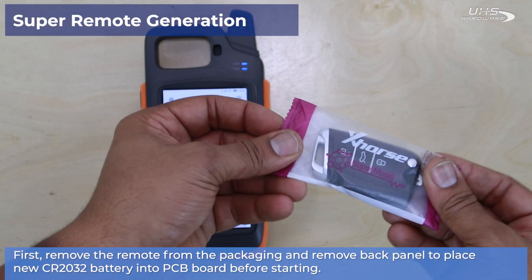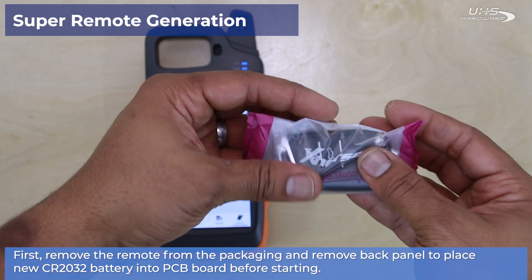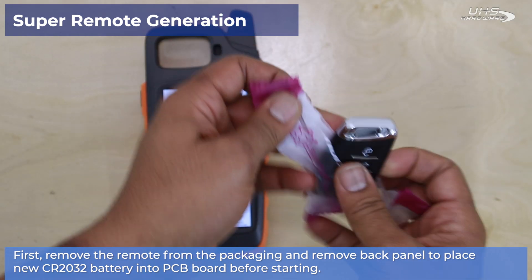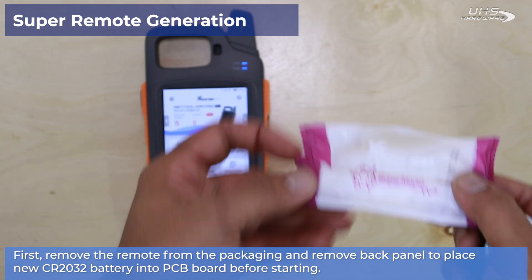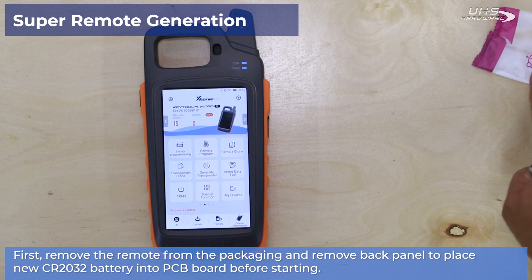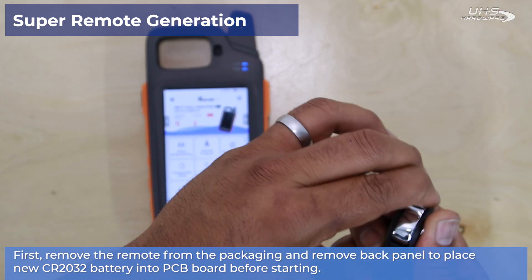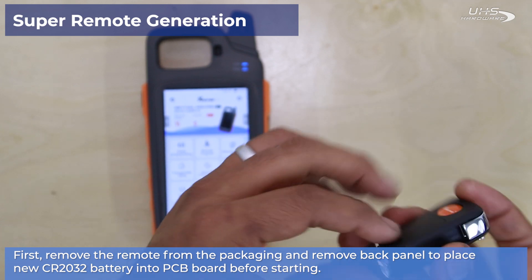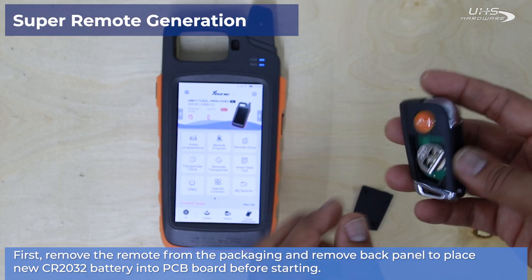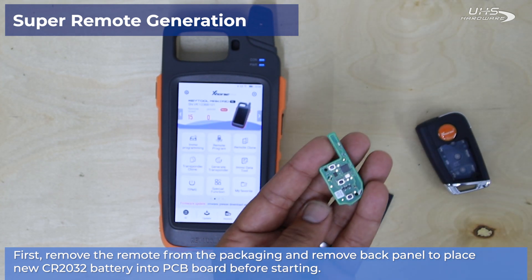Next up, we have a super remote to generate. This is a special remote from X-Horse that has one of their super chips inside of it. Super chips allow you to generate a myriad of different transponder styles, giving you the ability to program keys for a wider range of vehicles, lots of keyed vehicles, and different types of older styles of keys than your smart remotes. The first step is to remove the back panel from the remote, take out the PCB board, and insert the brand new CR2032 battery.